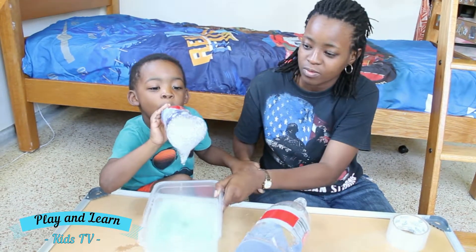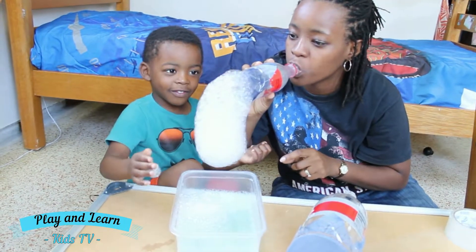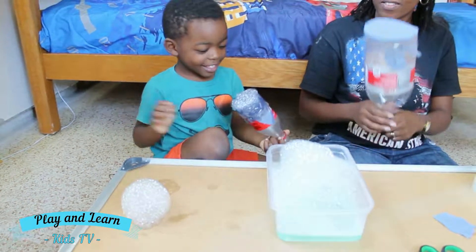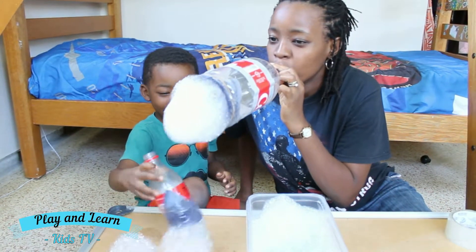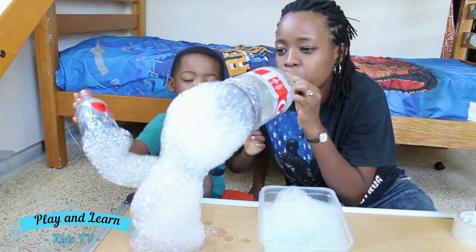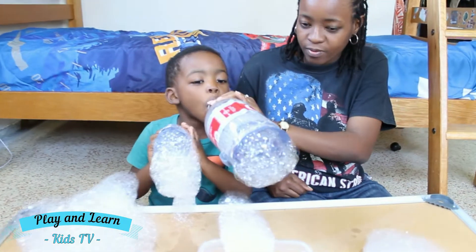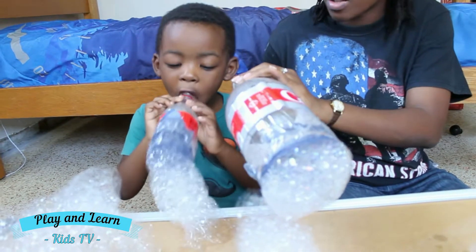Yes, go ahead and blow. Whoa! Mommy's turn with the big bottle. Yay!